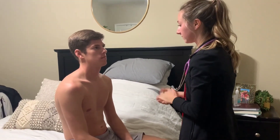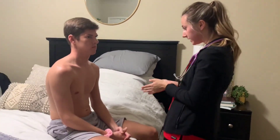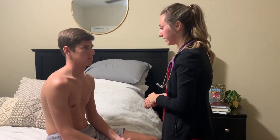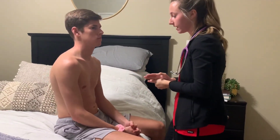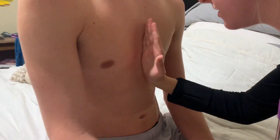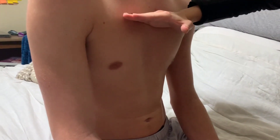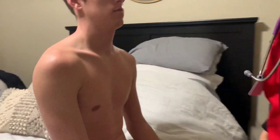Inspecting the heart and precordium — the anterior chest, checking color, no lesions. For pulsations, I'm checking at the apex first, then here at the left sternal border, and then up here at the base.